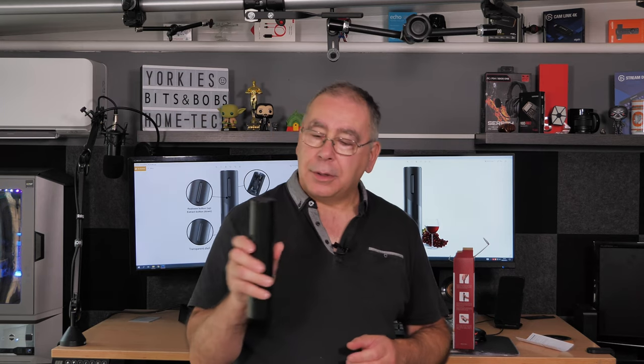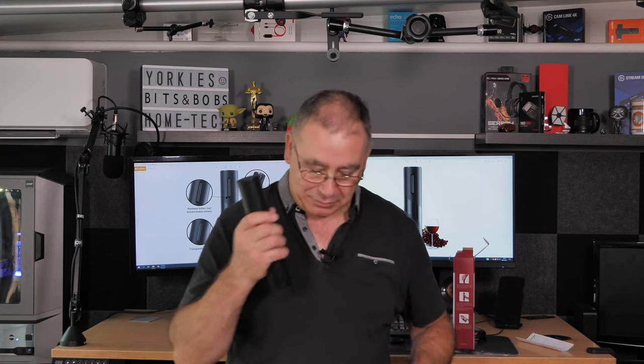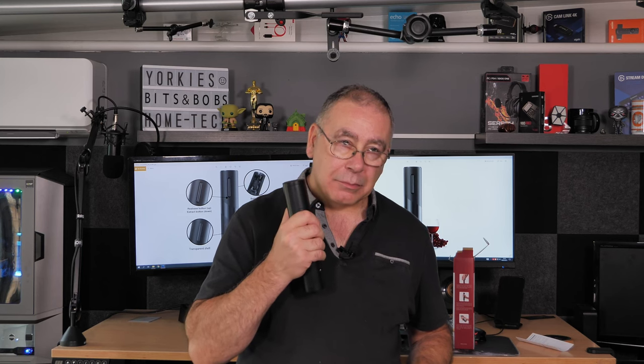Now that the batteries are installed, the first test is to see how noisy it is. Testing up and down — not sure which direction is which since I haven't used it yet. That's not too bad, is it?